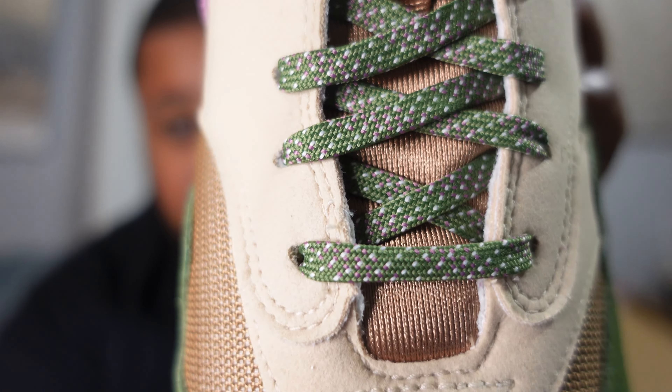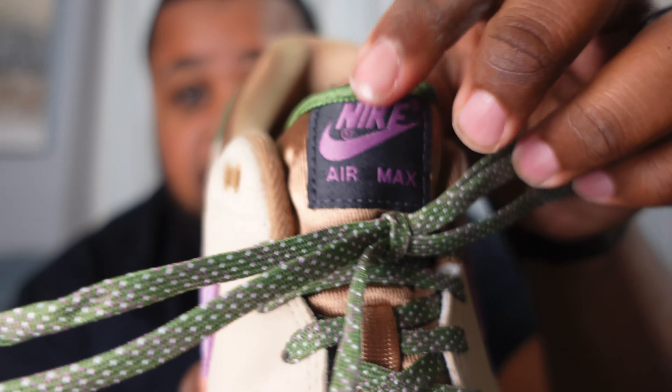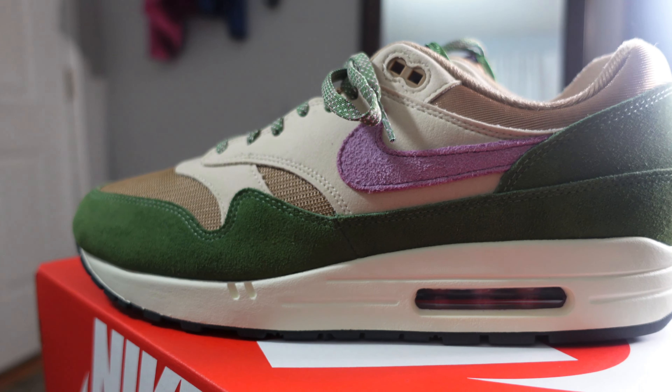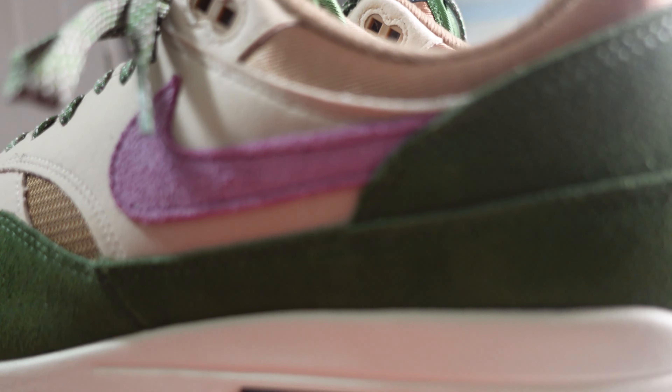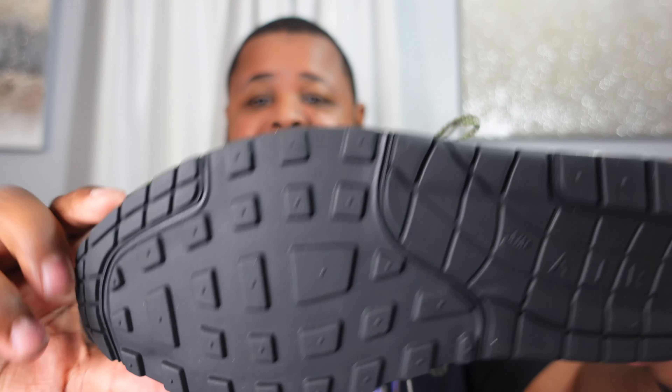On the laces we've got green with pink and white speckles on them — really nice. There's a lot of detail on this shoe. On the tongue we have a pink color with gold — wow, these are nice. In hand they are really nice and the texture is just so soft. Gold around the collar as well — this is a dope shoe. We've got the black bottoms too.